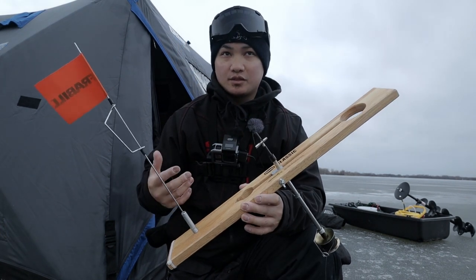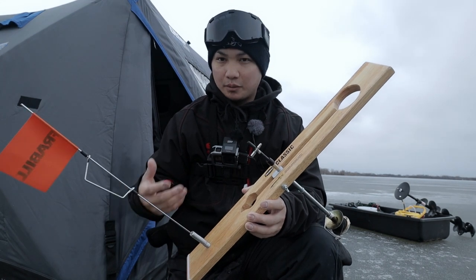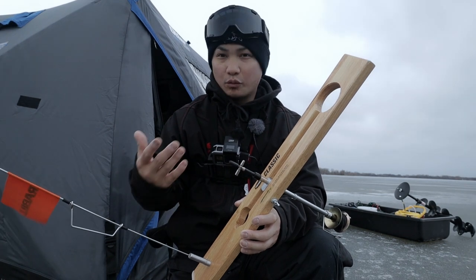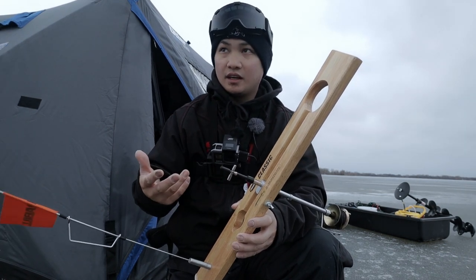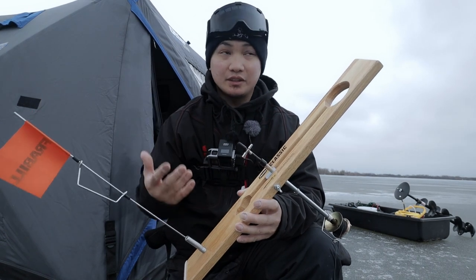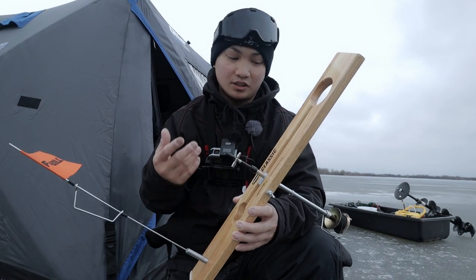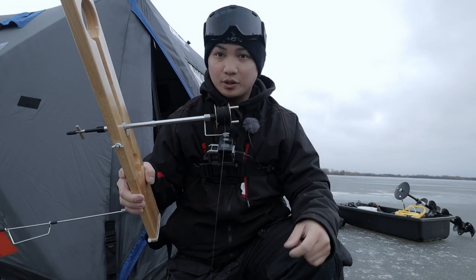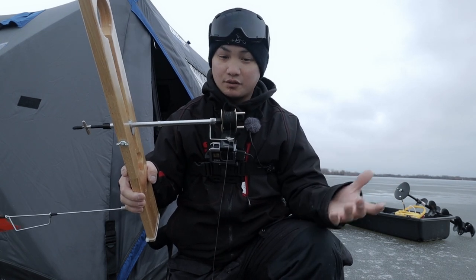This tip-up right here gets a rep that it's only for like pike and bigger toothy fish where you put a shiner on, minnow, sucker. It's for walleyes, pike, muskies, anything. Honestly, this thing works just about for everything - even for crappies and bluegills. You can set up a smaller diameter line, put on a smaller minnow, and catch crappies and bluegills off of it.